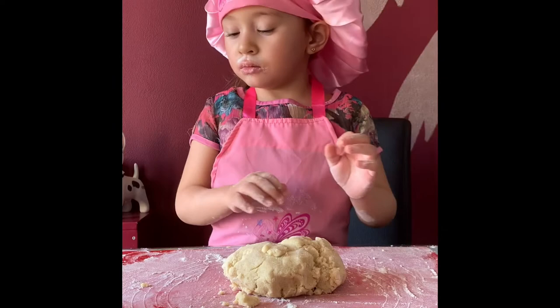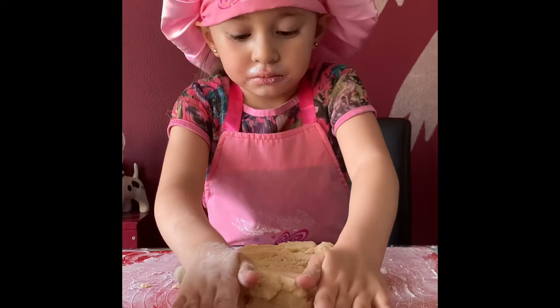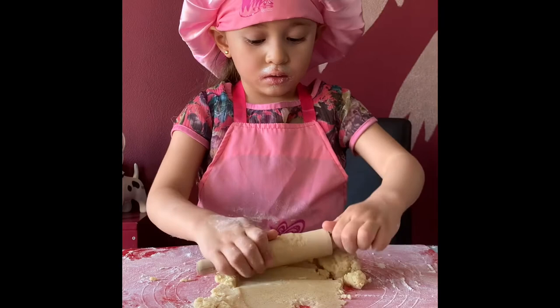Now I'll roll down. A little bit more. Okay. Now, do the rolling pin. Where's my rolling pin? Oh, there. I'm just rolling. Rolling. Okay. That's the kind of problem. Keep on rolling.